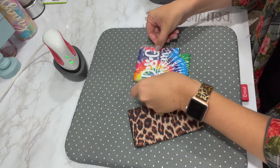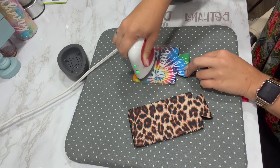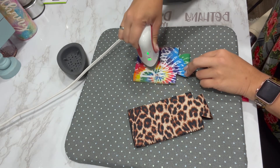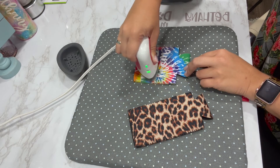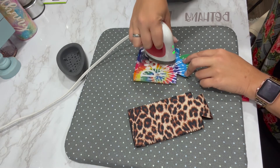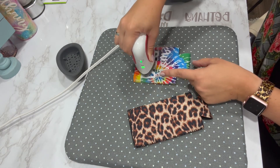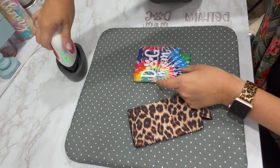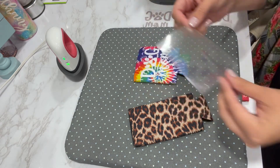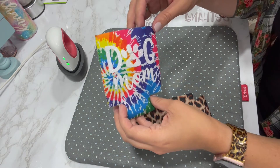I like to eyeball the placement, then press the design onto the koozie. Watch your fingers — it just takes a few seconds. Keep the press moving; don't leave it in one spot too long, especially on this neoprene fabric material. You'll start to see the plastic naturally lift from the glitter, and that's when you know it's ready. Do a gentle lift while it's still warm, and there you go — the first koozie is done!